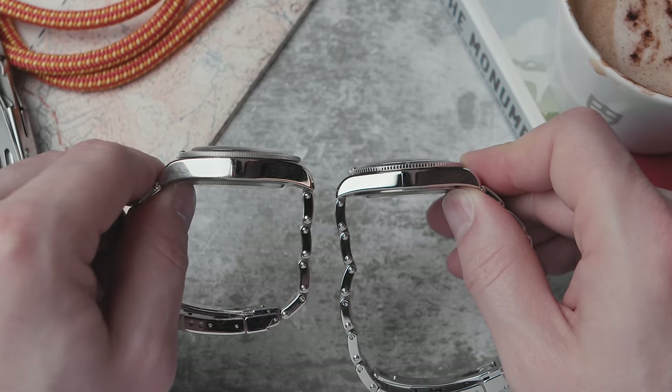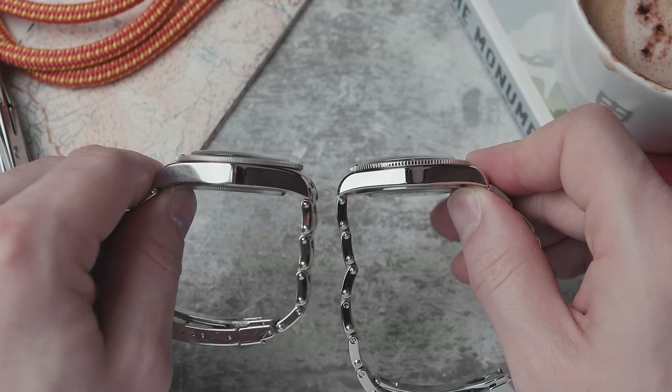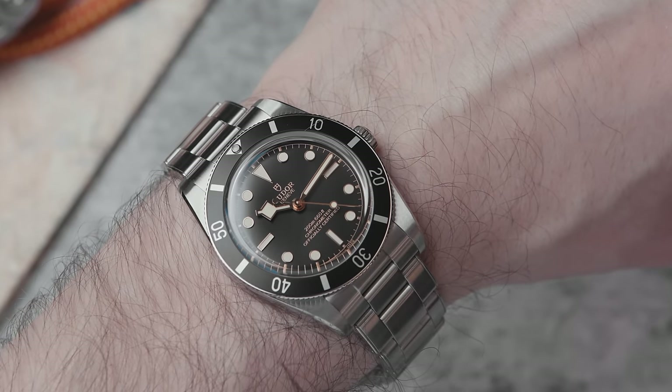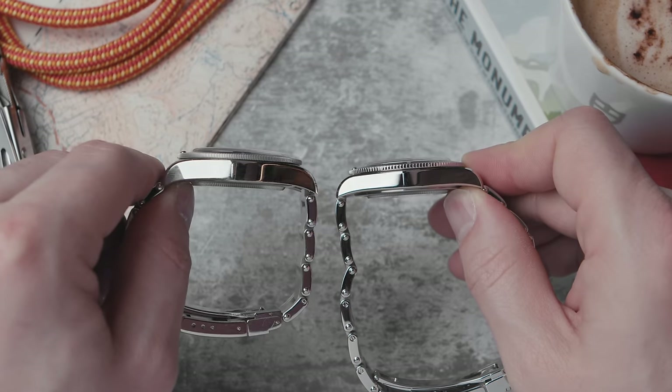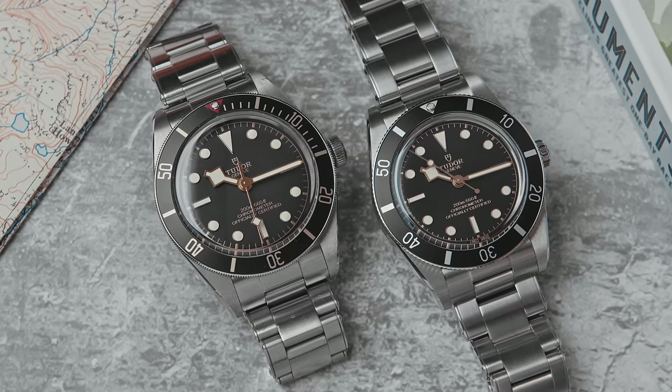A couple of measurements on paper translate to something very different in real life. The BB54 is 11.24 millimeters thick — just under a millimeter thinner than the BB58 — yet it wears incredibly thinner. That measurement includes the domed sapphire crystal on top and the domed caseback, and the clever case design means that when you look down the side, the visible metal is very thin, adding to its dainty feel.